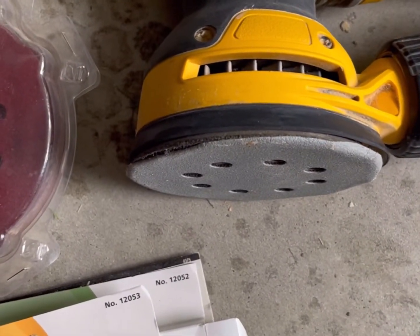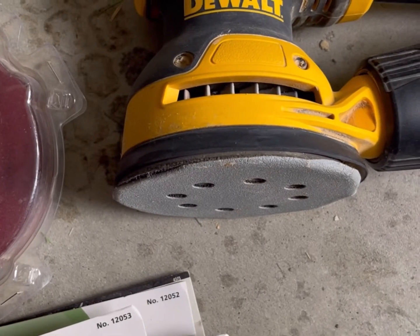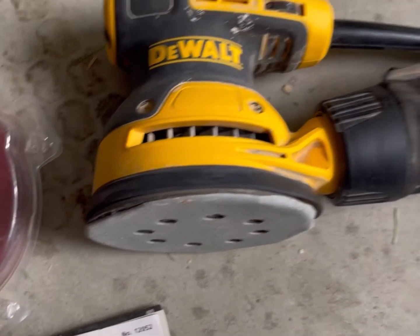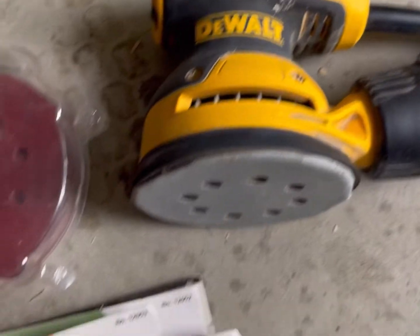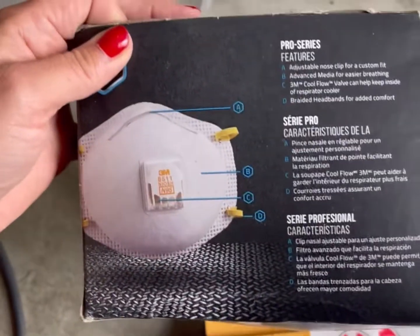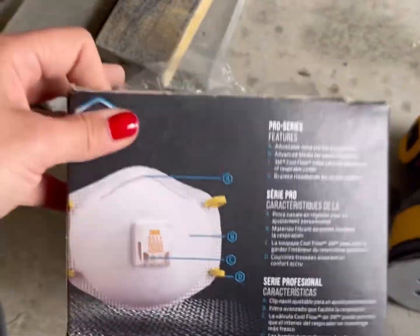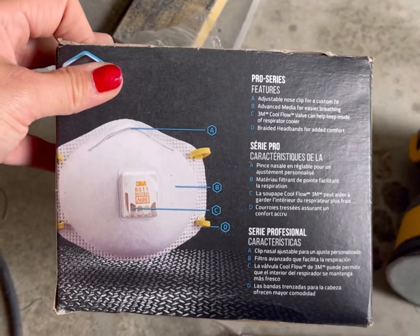This sander — I definitely recommend investing in it if you don't have it. It's great for any wood and you will need it for any woodworking project if you want a professional end result. Safety comes with that too: at minimum you need a respirator. I bought this one at Lowe's — you can get them anywhere. You need to protect your lungs.